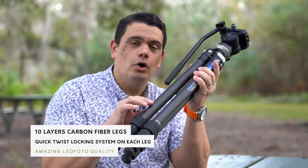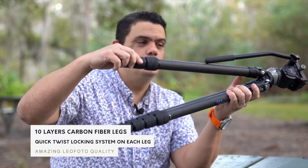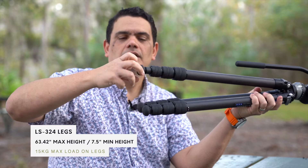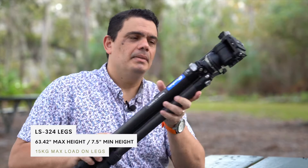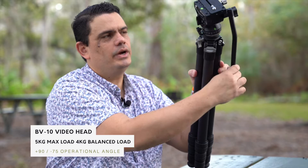It uses the ten-layer legs — ten layers of amazing carbon fiber that Leo Photo is famous for. It uses the quick twist legs, so you can expand and close all of them at once, or you can just expand one. It also has the amazing system where you unscrew the bottom feet and you can put spikes — metal spikes — depending on the condition that you're using. But the amazing thing about this tripod is right here.